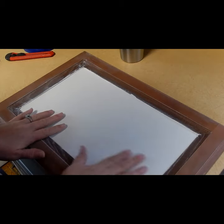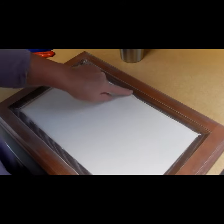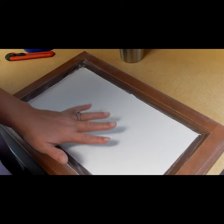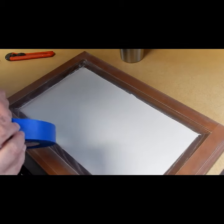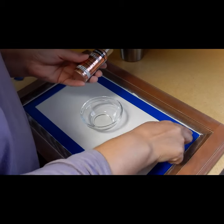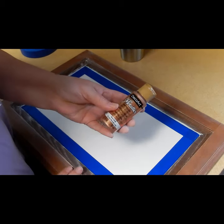Now that I have three coats of my chalk paint on the main section of the door, I'm going to start painting the frame. I'm going to be a lot more careful about where my rose gold paint is going to go because I do want the frame to have a nice neat look. So I'm going to go ahead and tape off the bottom here with painter's tape. Now that I have everything all taped up, I'm going to go ahead and use my rose gold metallic paint and paint the frame.